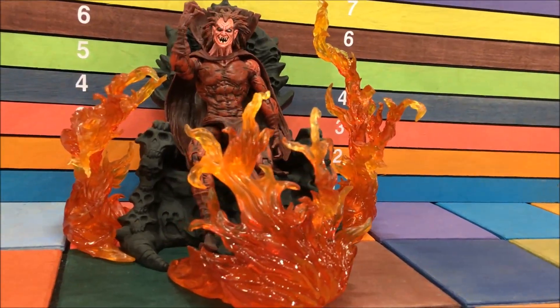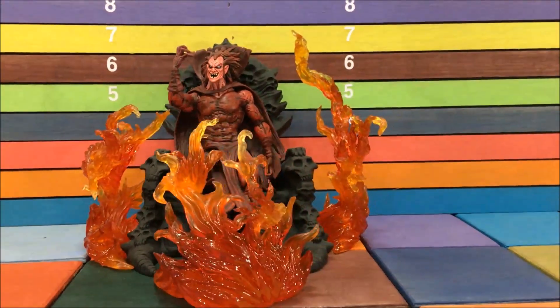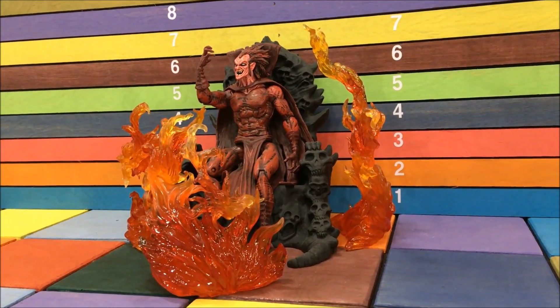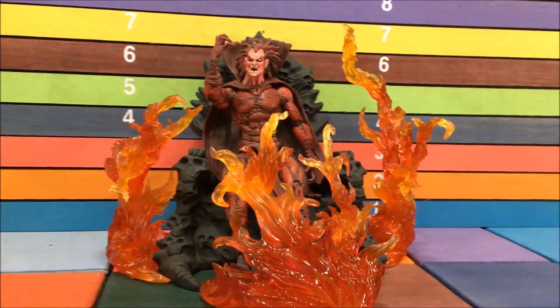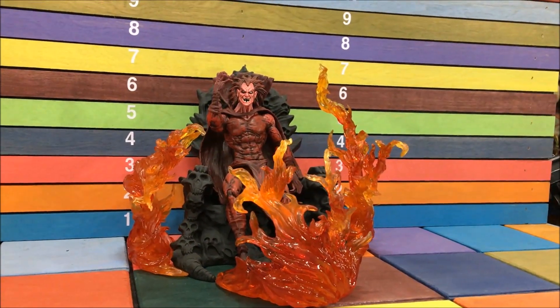These fire effects that actually look like fire — the yellow one, the orange one, the red one — I could actually use a few more of these. There are so many fire-related characters in my collection, and pretty much every single one of them needs something like this. It just makes the toy look way better. You put him on the shelf and he really pops.